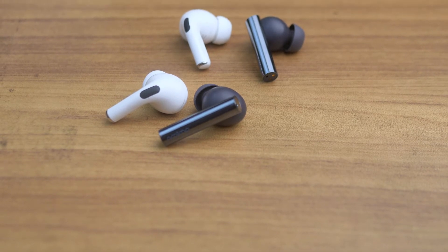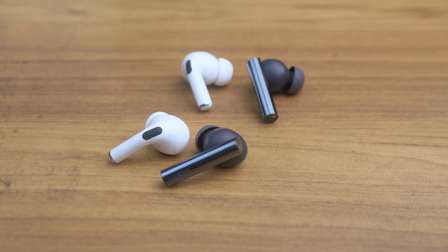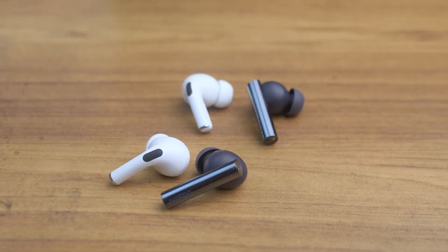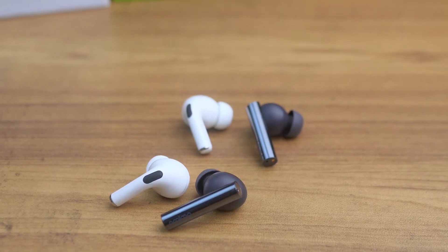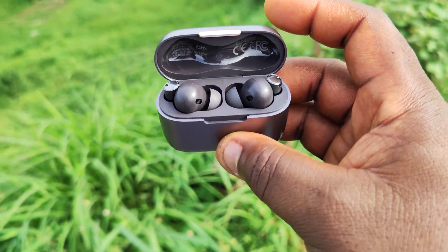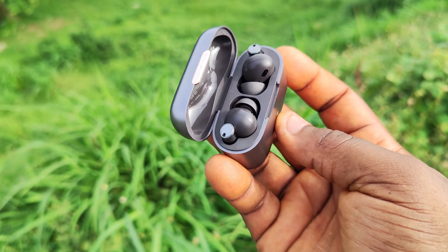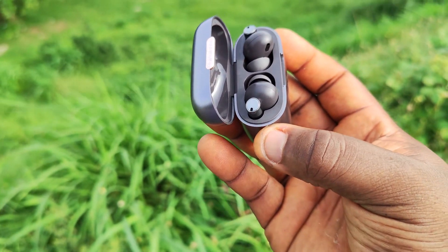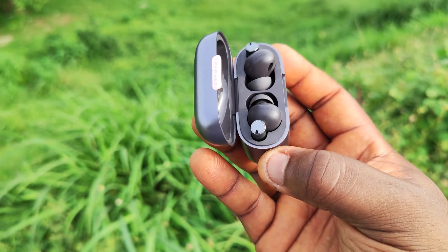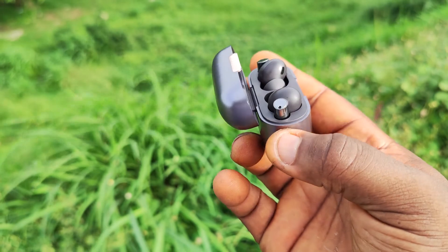When it comes to the battery, the Oraimo FreePods Pro has a 70 mAh battery on each bud, and the case provides an additional 510 mAh. With active noise cancelling turned on, the FreePods Pro lasts about 8 to 9 hours, while the charging case provides an additional 23 hours. If you turn off the active noise cancelling, the battery will last for a further 13 hours, and the charging case will provide an additional 30 hours.